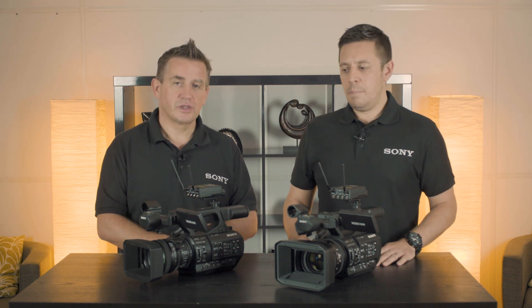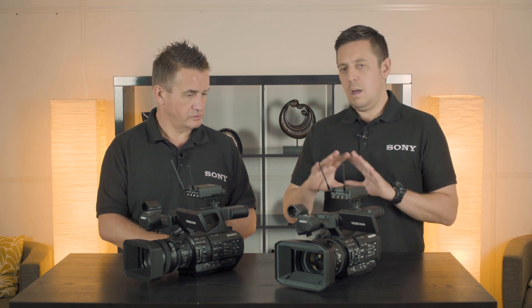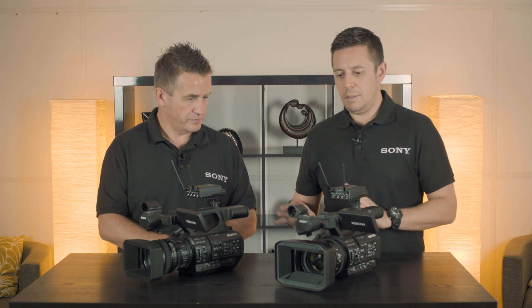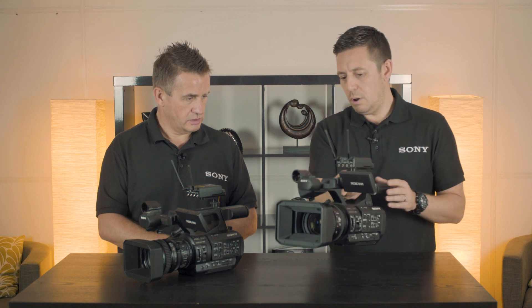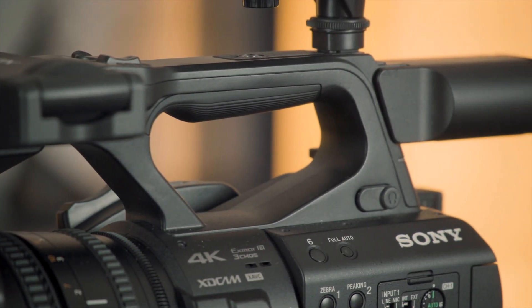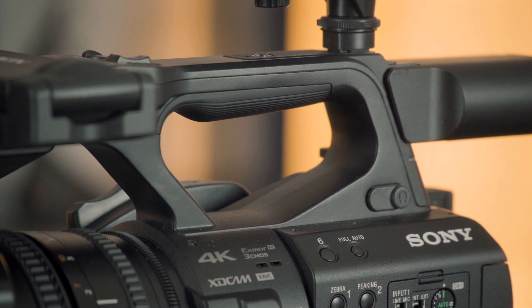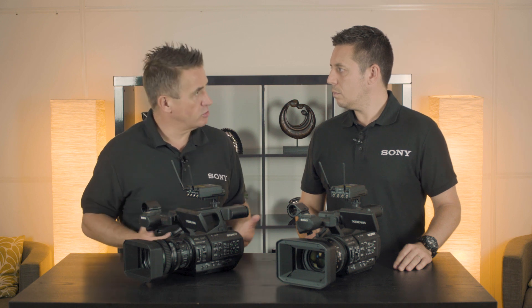Compared to the X200 model, we've done some improvements on the ergonomics on both of these cameras. A couple of things to highlight: the durability of the product in terms of where the handle sits and the space between the handle and the camera body. This is a workhorse of a camera.